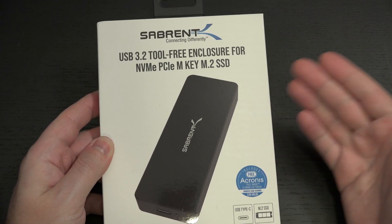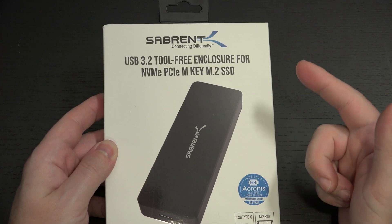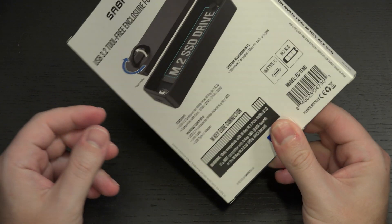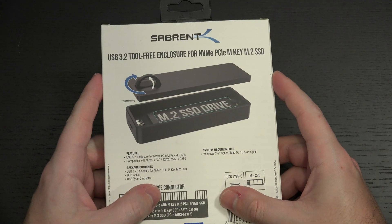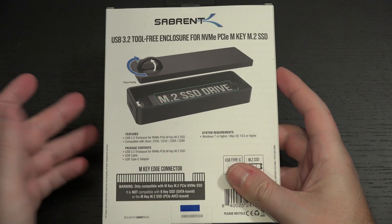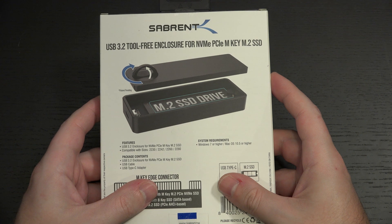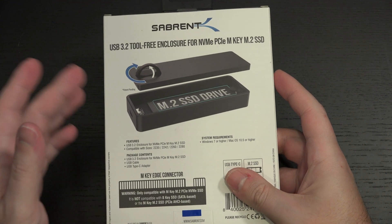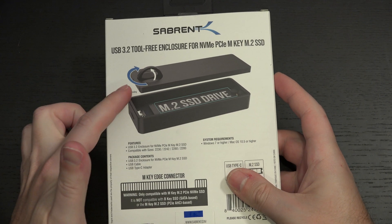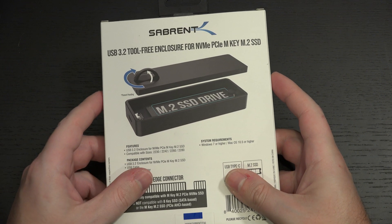This is their newest offering, and it wears the USB 3.2 rating, but the more important thing here is that it's tool-free. This one really appeals to me because you can see right there we have a tool-less design, which means easy access to swapping drives if you need to.